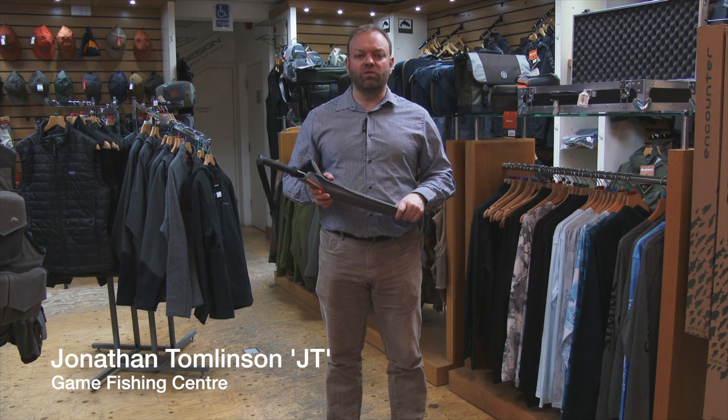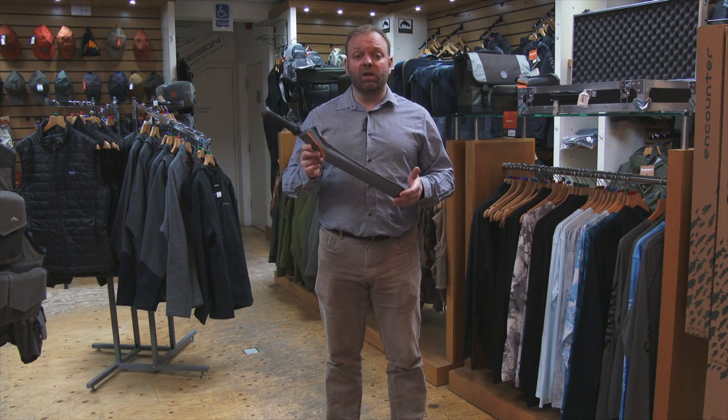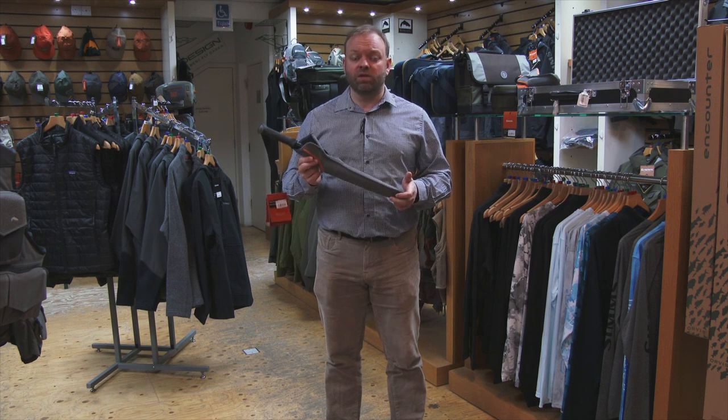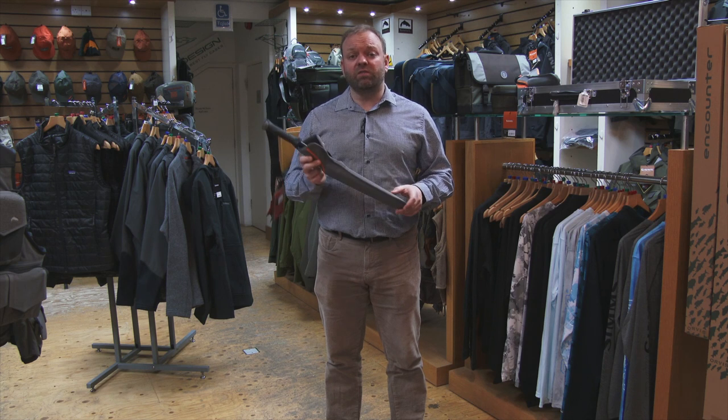Hi guys, I'm just going to talk you through the Sims wading staff. One of our most popular items here — certainly if you're a river fisherman, regardless of whether you're a trout fisherman or a salmon angler, this is certainly something you should have as part of your safety equipment.